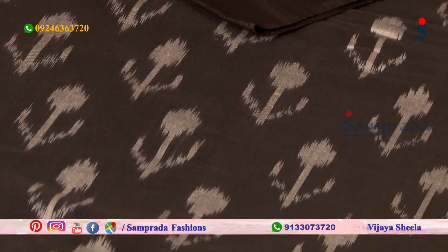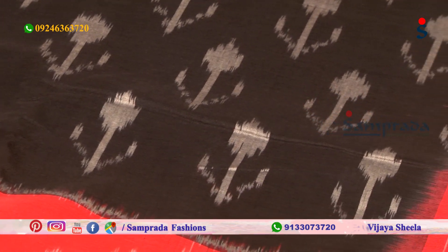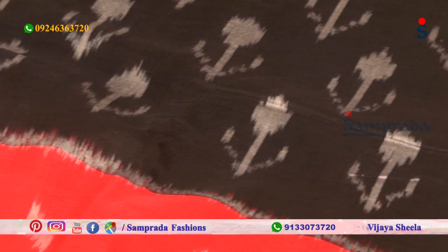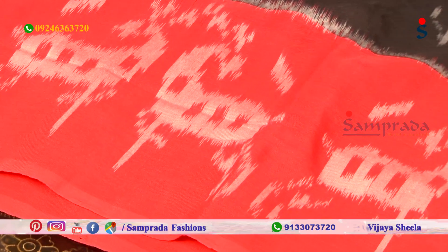The body part of the design is grey color combination with booties. The border part features red and yellow color combinations — contrast borders with bright color combinations.